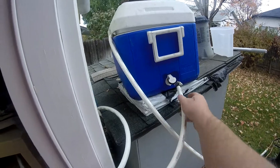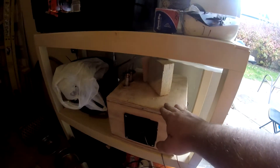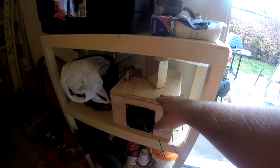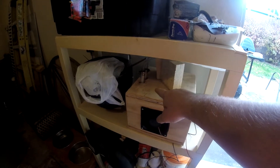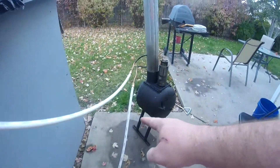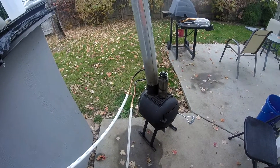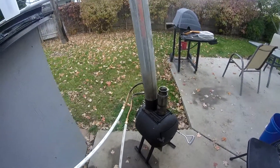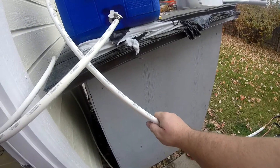Let me explain how this works. There's water in this cooler here, and the water is coming from here, following this hose into this box. Inside this box is a heater core off of a Nissan or something like that. Coming out of the heater core is this pipe, which goes into the bottom of the coil — that's the cold water intake into the coil.